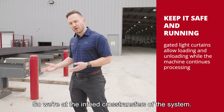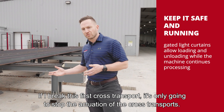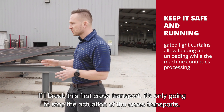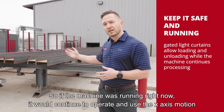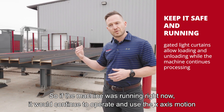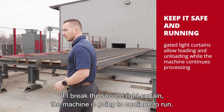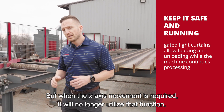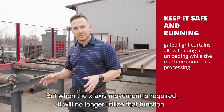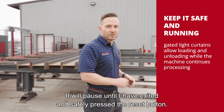We're at the infeed cross transfers of the system, and these are 16 foot long. If I break this first cross transport, it's only going to stop the actuation of the cross transports. So if the machine was running right now, it would continue to operate and use the x-axis motion as needed. If I break the second light curtain, the machine's going to continue to run, but when the x-axis movement is required, it will pause until I've exited and safely pressed the reset button.